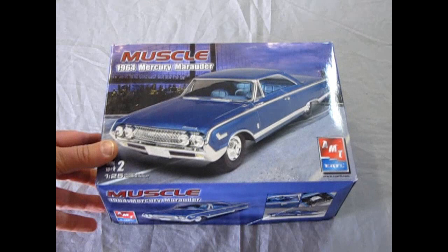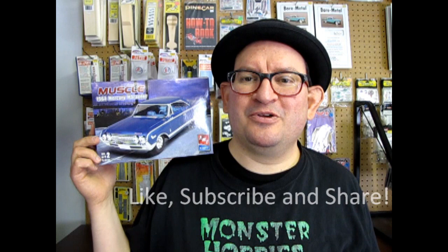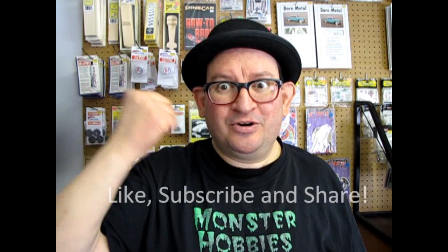And that completes our review of the AMT Ertl 1964 Mercury Marauder. Wasn't that a great review? I sure hope you liked it. If you want to find one, go check it out on eBay, garage sales, or your local hobby shop — and Round 2 might re-release this thing as well. Don't forget to like, subscribe, and share this video with all your friends and family. Pound that notification bell so that every time I make a new video, you're the first to know. Let's get this video up to 100 likes so it goes high up in that Google search engine. Until next week, we will see you down here at the Monster Hobbies showroom.